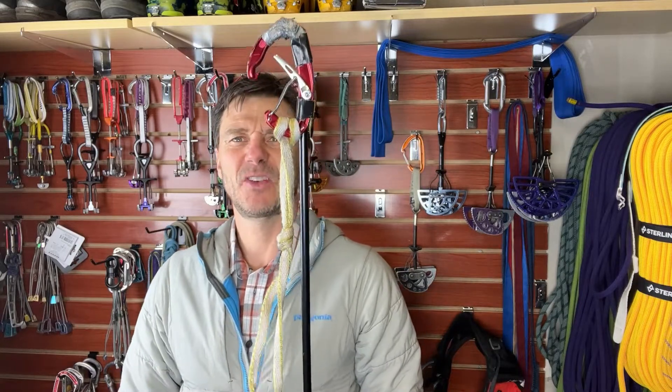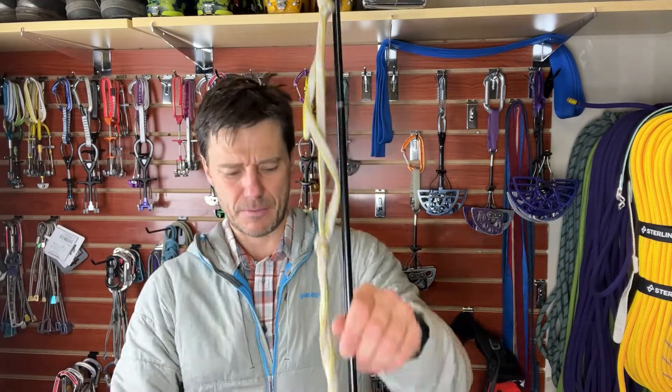Surprisingly, it comes in handy quite frequently for those really hard-to-reach bolts or placements that are already fixed. You can get up into your top step aid climbing, into that very top aider, and reach up and use this to clip whatever it is that you're trying to clip.